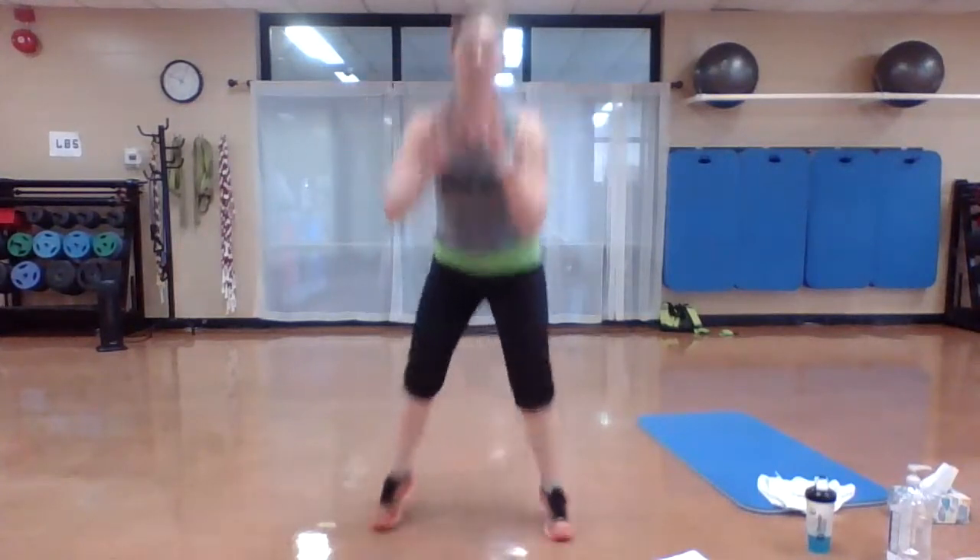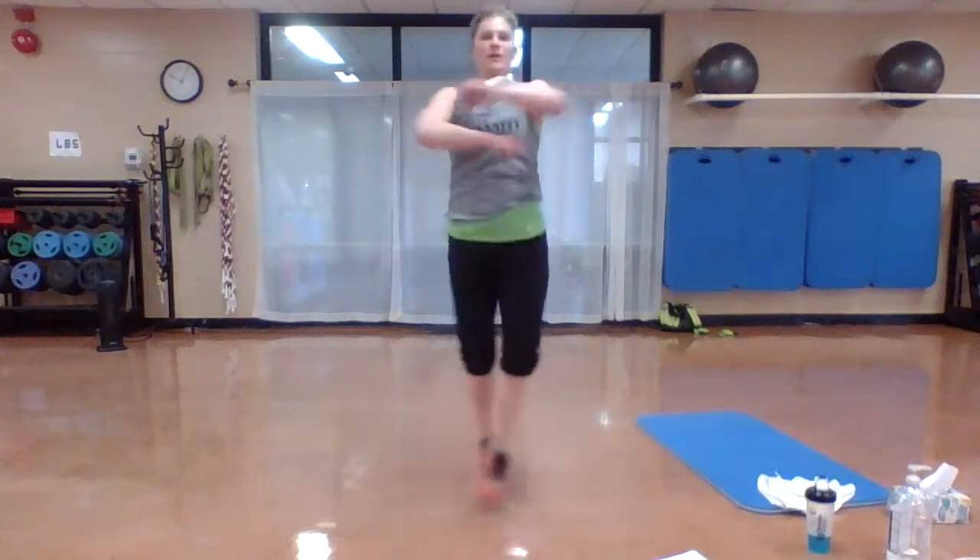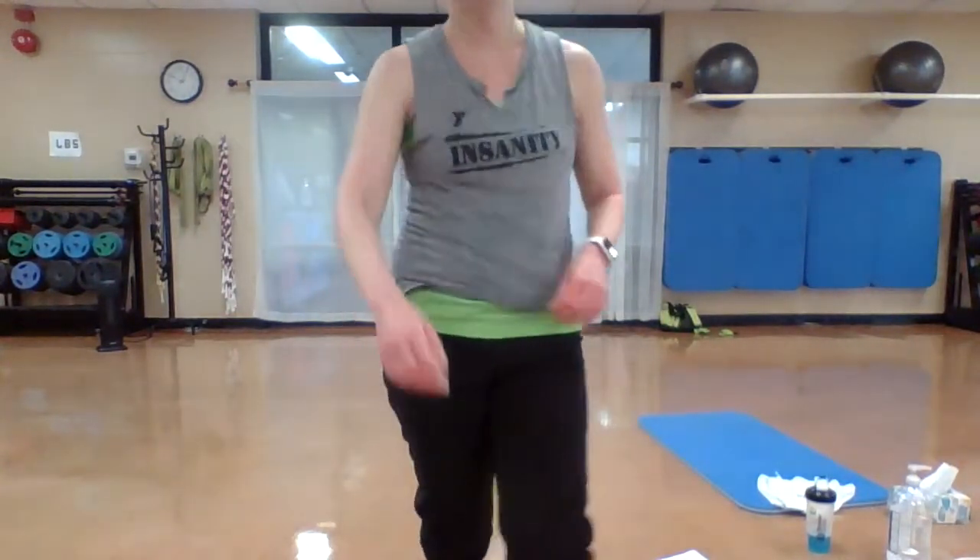Here we go: criss cross, drop, criss cross, drop. Go. Keep going — really scissor those feet, whether you're jumping or not. Strong legs. Nice job.